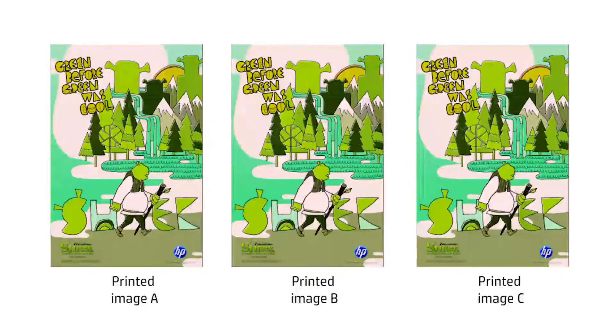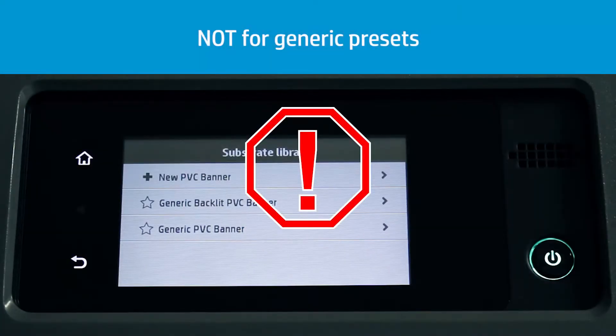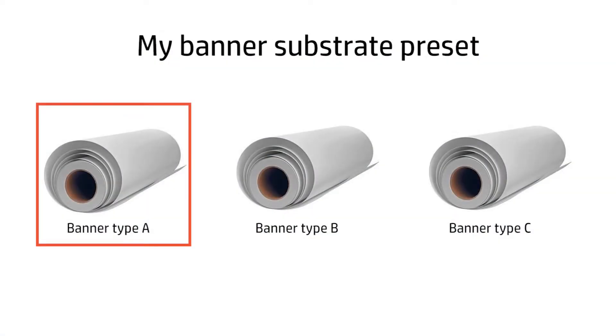That's why after running the color calibration process on your printer, you can expect to get very similar prints on different occasions. The color calibration process does not work with generic presets because they must be kept as a template to clone in the future without any embedded color reference. If you want to use the settings of a generic profile, you must create a copy and apply the color calibration process to the copy.